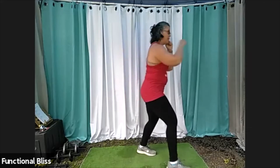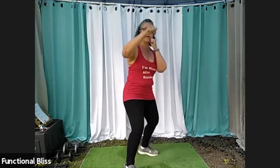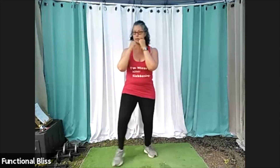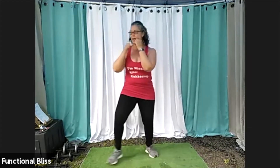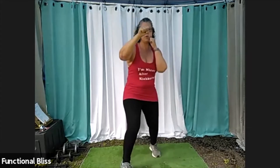Halfway there — one minute down, one minute to go. Check in, make sure you're not clenching your jaw, drop those shoulders down. You want everything to stay relaxed until the actual punch and then go back to relaxed as you pull your arm back.